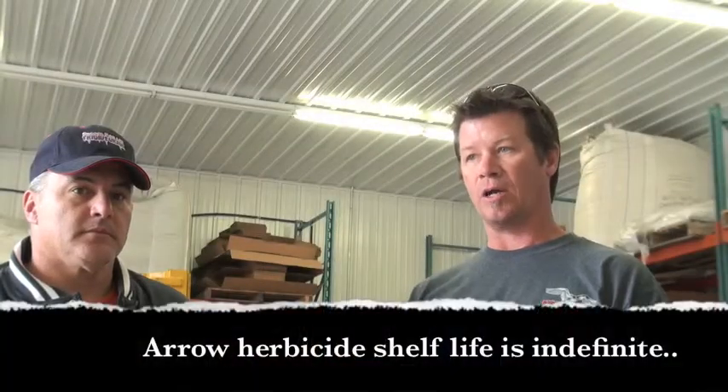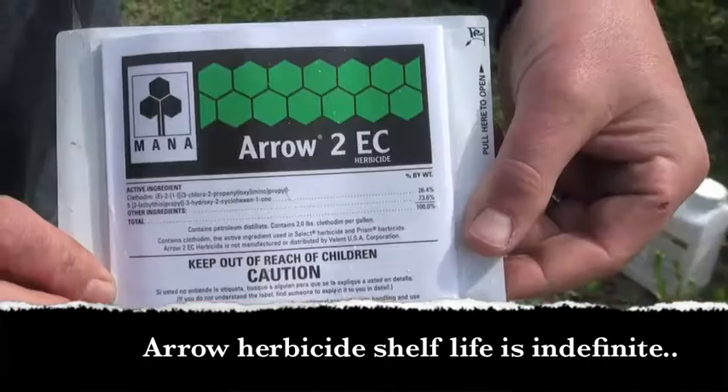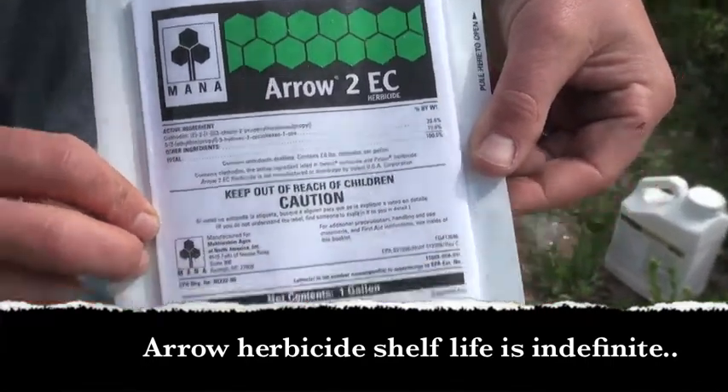It's going to cost you about $110 for this combo pack, and it's good for eight acres of perennials.